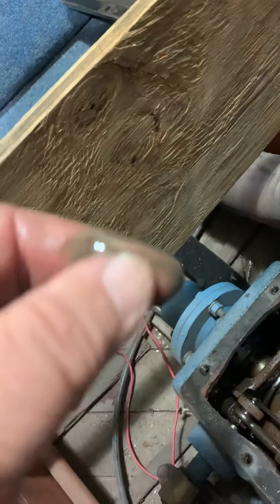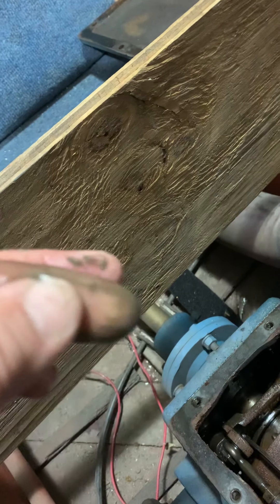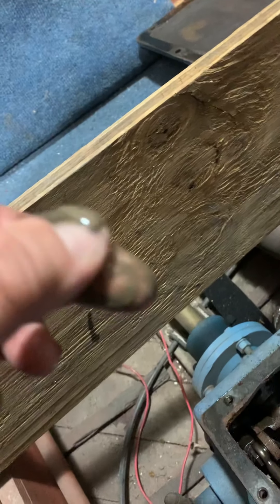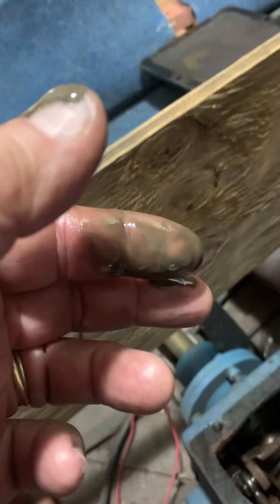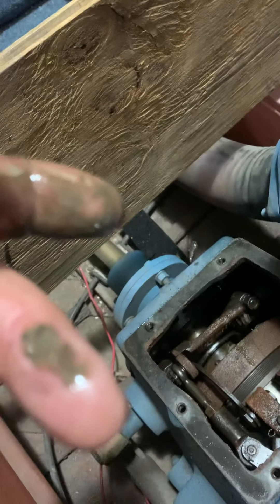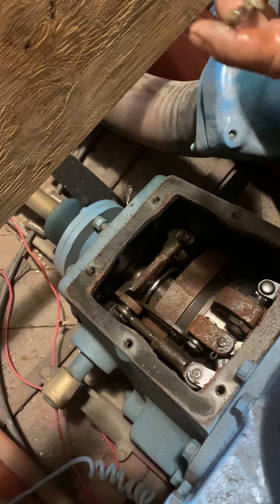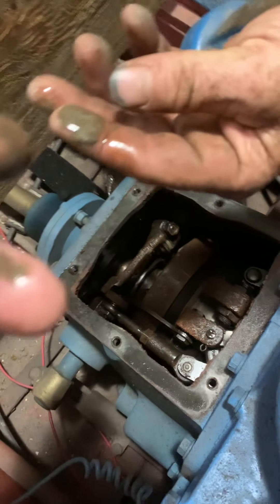Carlos didn't want to run the engine without my say-so because we could do further damage, but if we were to put fresh oil in and run the engine — there is no oil filter on these engines, by the way — whatever contamination has entered the engine over the last 60 to 70 years is going to stay in the system because there is no oil filter.